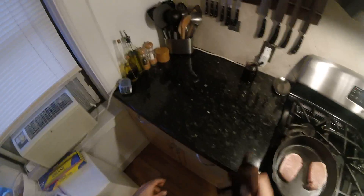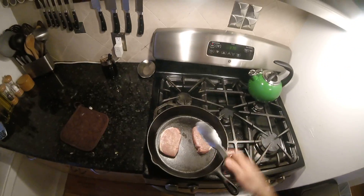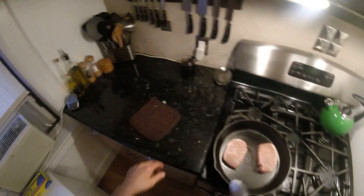This should be a pretty quick recipe — well, it's not really a recipe, I'm just trying something new. Let's add some clarified butter over the string beans when we throw them in.